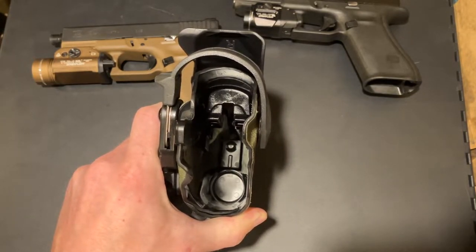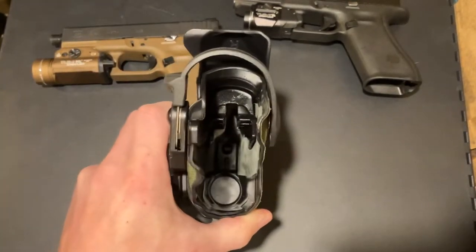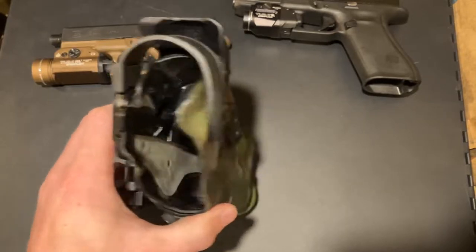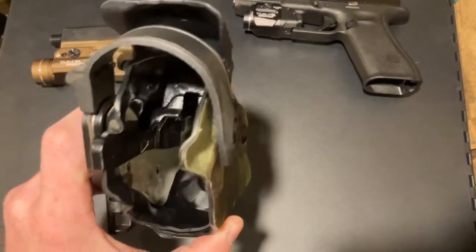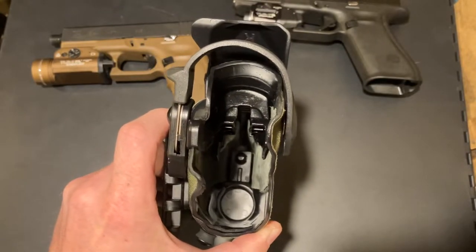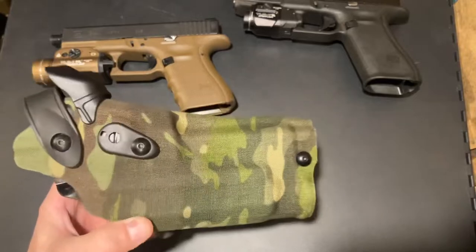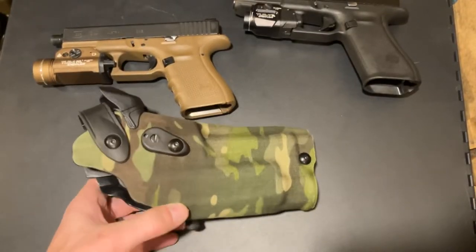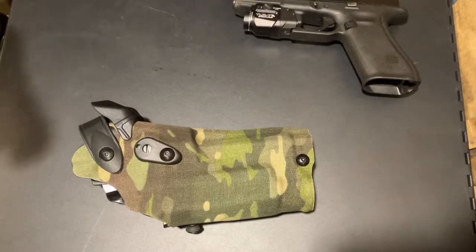That's the extended slide version of the Glock 9mm — that's what you'd buy, and then you can run the threaded barrel. Of course, you then cannot carry a Glock 34 threaded without doing something else, which is probably removing some stuff in there that you don't want to remove. Nonetheless, that was one of the questions people had, so I wanted to answer that.